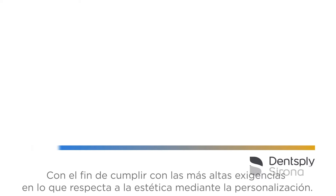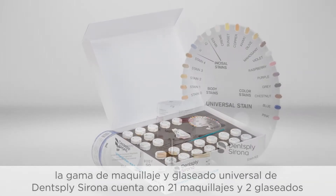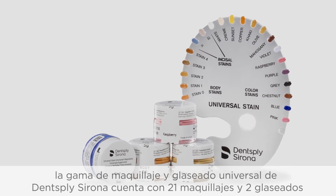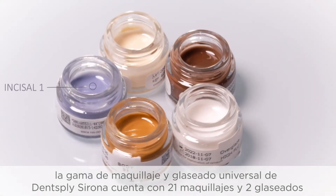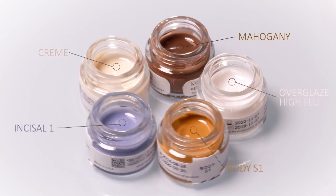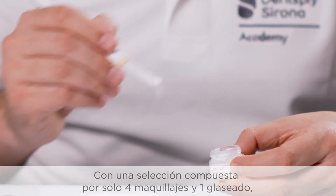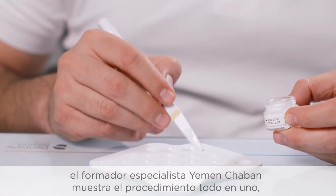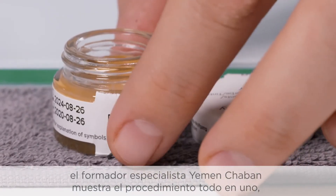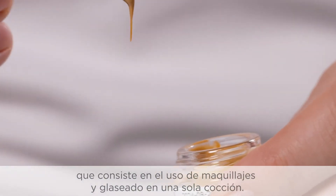For the highest aesthetic demands through individual characterization, 21 stains and two glazes are available in the Dentsply Sirona Universal Stain and Glaze range. With a selection of only four stains and one glaze, education specialist Yemen Shaban demonstrates the all-in-one procedure, which is the use of stains and glaze in one firing.